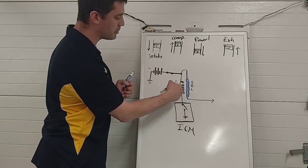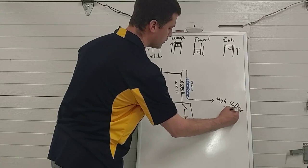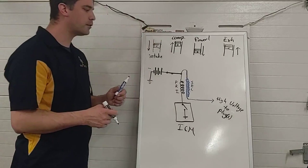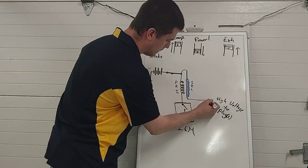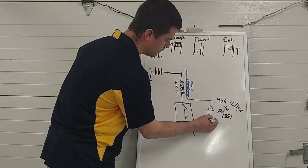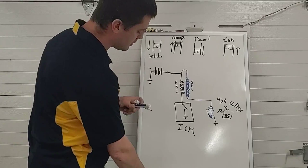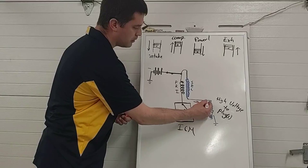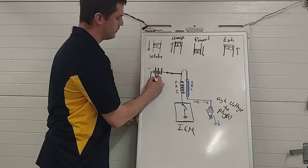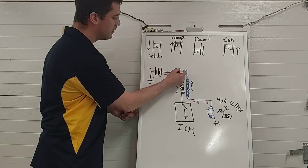As the ignition control module transistor turns on and off, we build and collapse our magnetic field and make high voltage pulses in the secondary side — that's the high voltage going out to the spark plug. The circuit completes by arcing to ground through the spark plug, which is screwed into the cylinder head, which is grounded back to the battery. The high voltage causes current to flow out the coil, across the gap of the plug to ground, then flow back to the coil to complete the circuit.